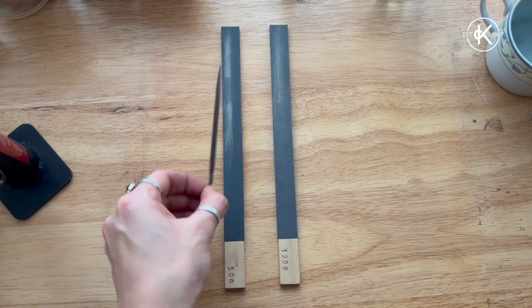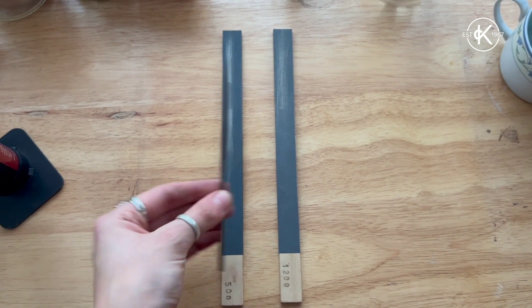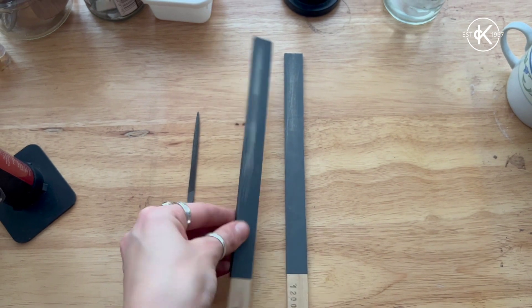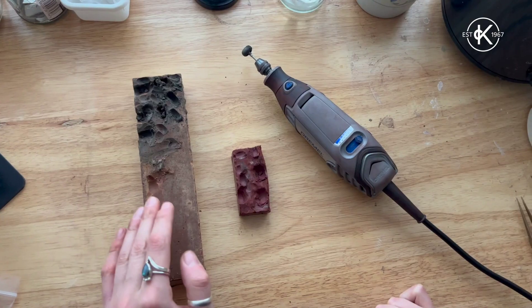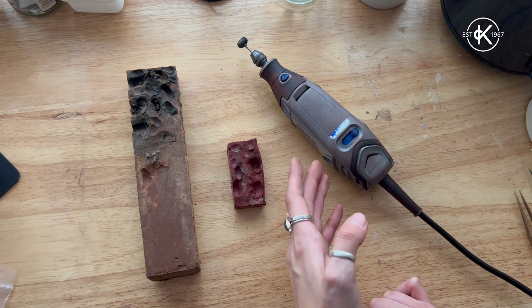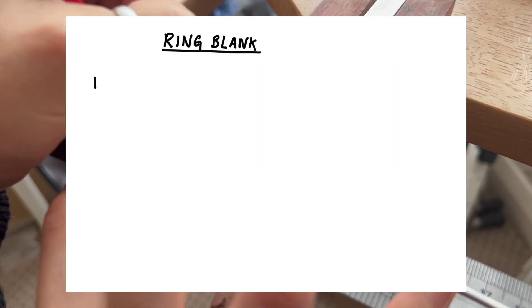We'll also need some flat nose pliers with nylon jaws. For tidying up the ring we'll use a needle file and emery sticks in 500 and 1200 grit. For polishing, I'll be using tripoli and red rouge with my Dremel — you can also use 3M radial discs.